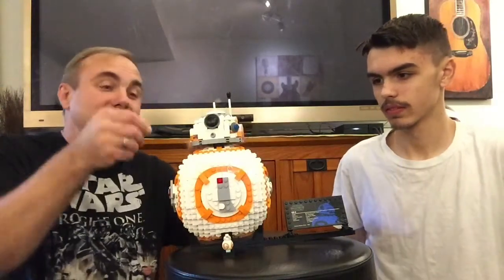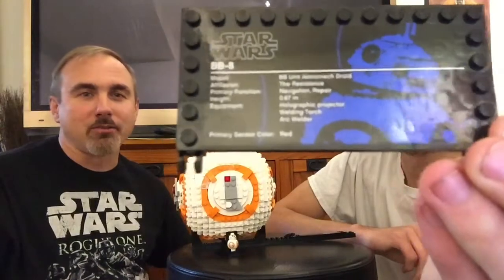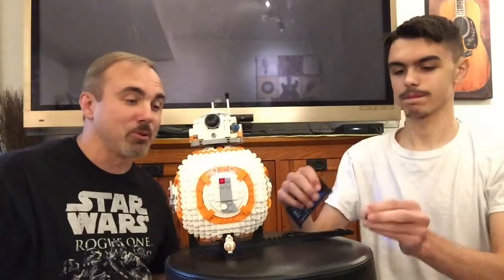You know how I feel about putting stickers on — I hate it. I'd rather pay a couple extra dollars for the kit than have to put a sticker on. I'm always afraid I'm going to put it on wrong, try to get it off and fix it, and it's going to rip. I get very nervous putting stickers on. I put this one on — it's a description of BB-8. It talks about all of the peripherals and pertinence to BB-8, which is really cool.